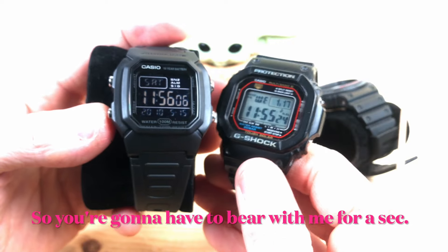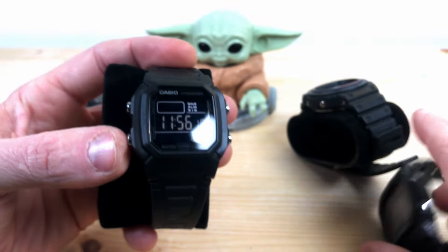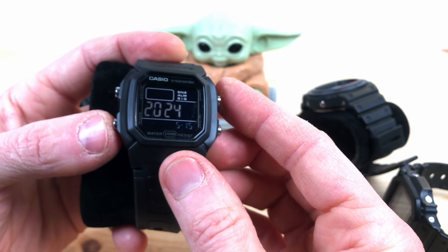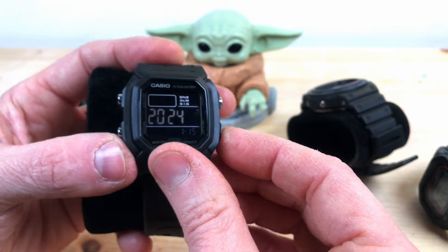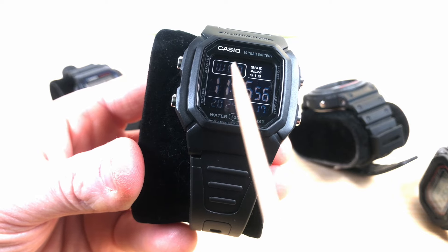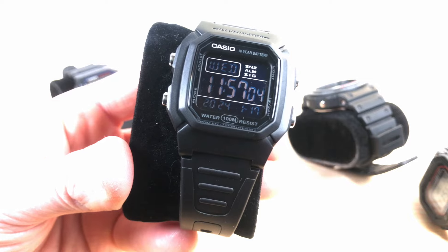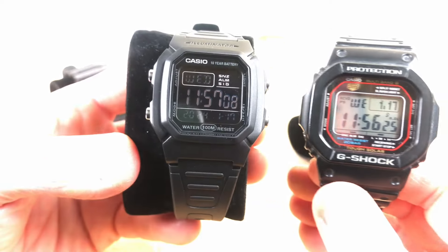Let's adjust the year, which is 2024, and then let's adjust the date — it's January the 17th. You can see that this one has a perpetual calendar, so it automatically knows that today is Wednesday. This is the time, although it is not correct to the second — I can adjust it later.